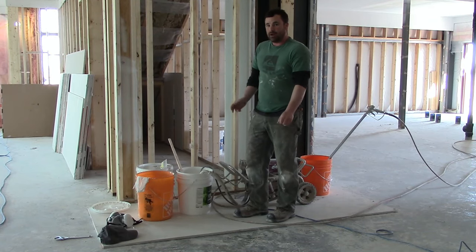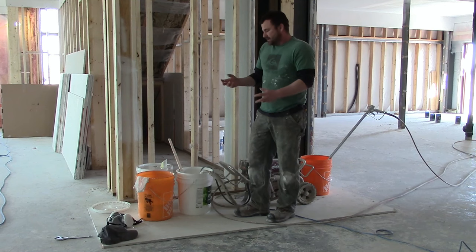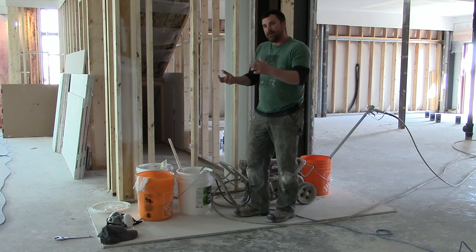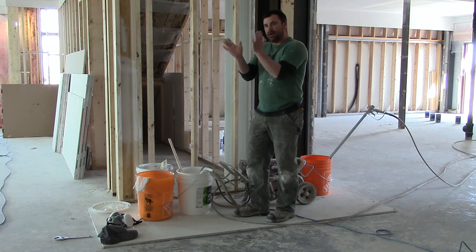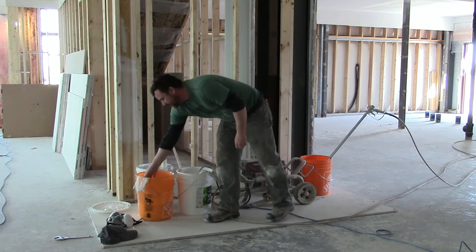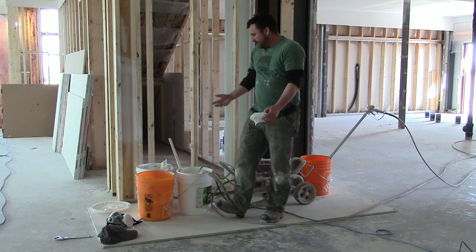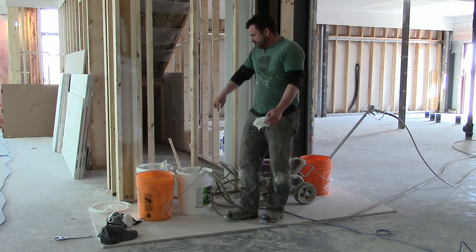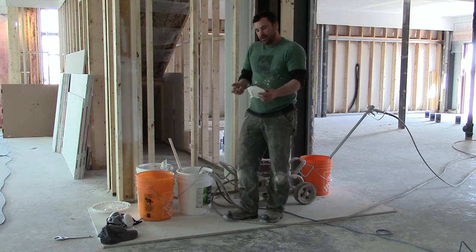I've already sprayed 10 gallons of primer, but one step that I forgot — and I'll show you some stuff here — is you have to keep an eye on your fan. What was happening is I never filtered my paint; it was just a little step that I missed at the beginning. I find that with a five-gallon pail of paint, there's just more likely a chance of debris inside.